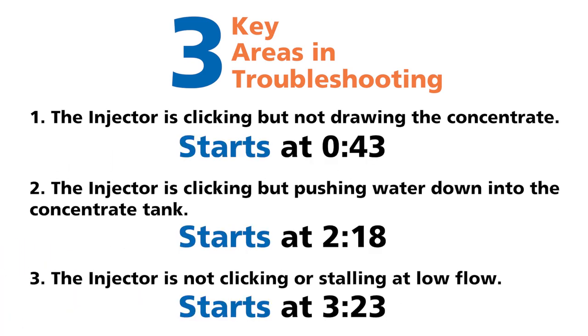It's best to perform troubleshooting in a clean area, or if your Dosatron is in line, cover your concentrate tank so you won't lose any of the parts.